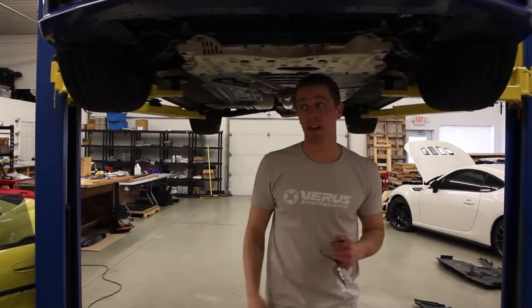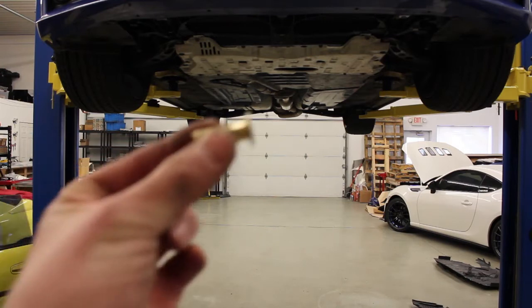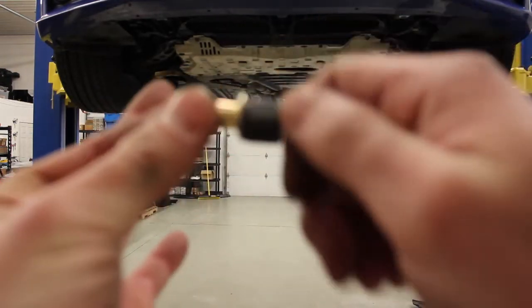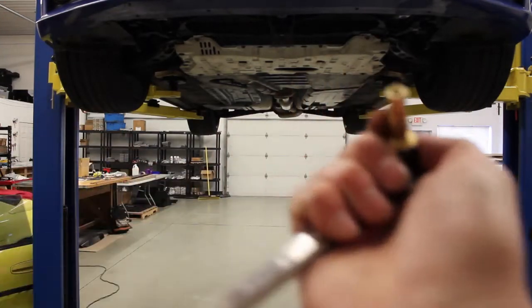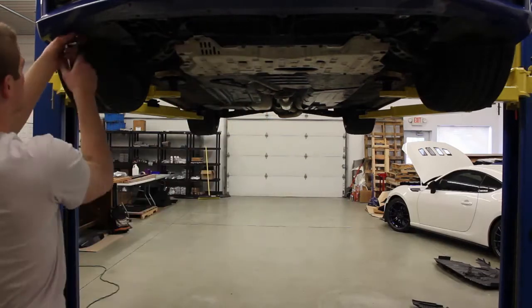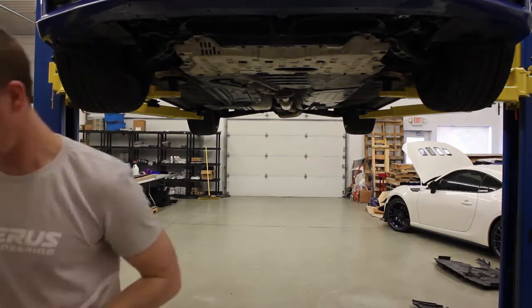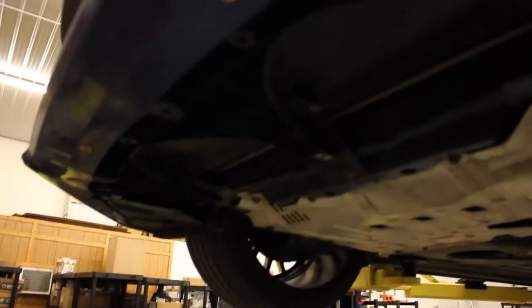Now once you get that under tray out of the way, the next step is going to be installing your rivet nuts. There's going to be 10 total. To install these, you want your rivet nut and put it in just like that. Tighten it up just a little bit, then use a 9/16th wrench to hold that nut and your Allen key to put that in. There's the installed rivet nut — you're going to have 10 of those throughout the bumper. If the bolts start to dull, we give you a second one to try. Another fix would be to put a little bit of oil on the bolt, which is going to help it thread a little bit easier.